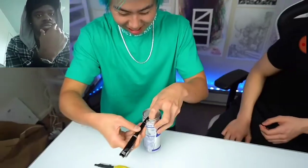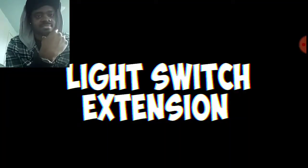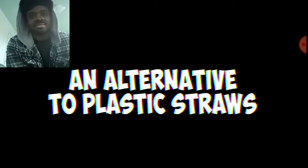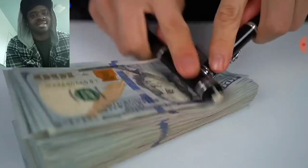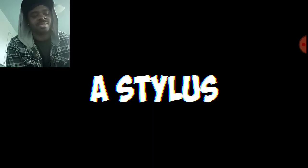A can opener — can't seem to open it but luckily we have this. Drumsticks — no, I used the finger drum. A light switch extension, an alternative to plastic straws — hey that's my water! An umbrella — oh yeah, so much better, thanks dude. A butter knife — you're cutting bread, you're cutting money! And finally, a fidget spinner and a stylus.